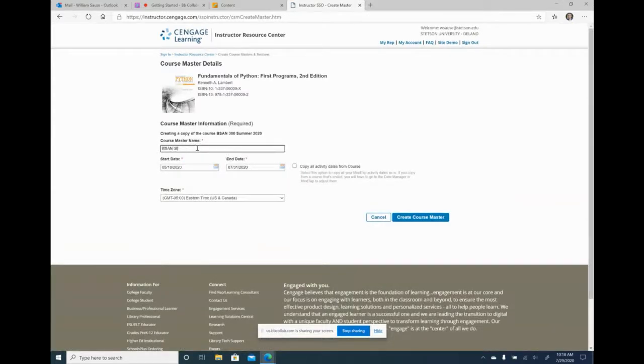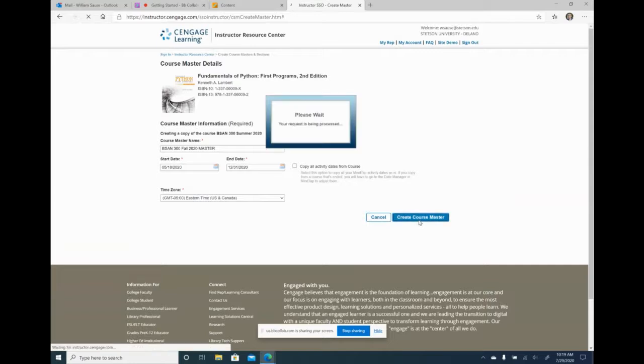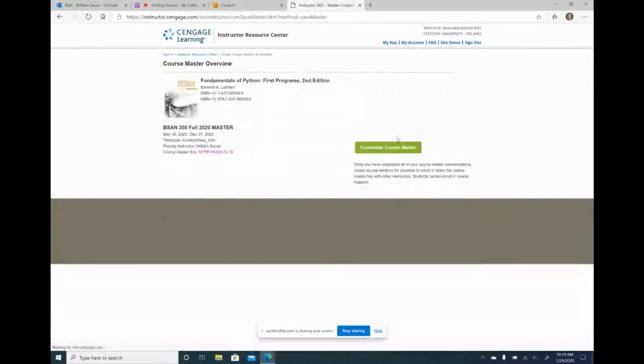The name of the course is BSAN 300 — I want to call it Fall 2020 Master. The start date for the master, since students aren't using it, can be whatever you want. I'll keep it as is and make the end date the end of the year. Eastern time zone — creating master.